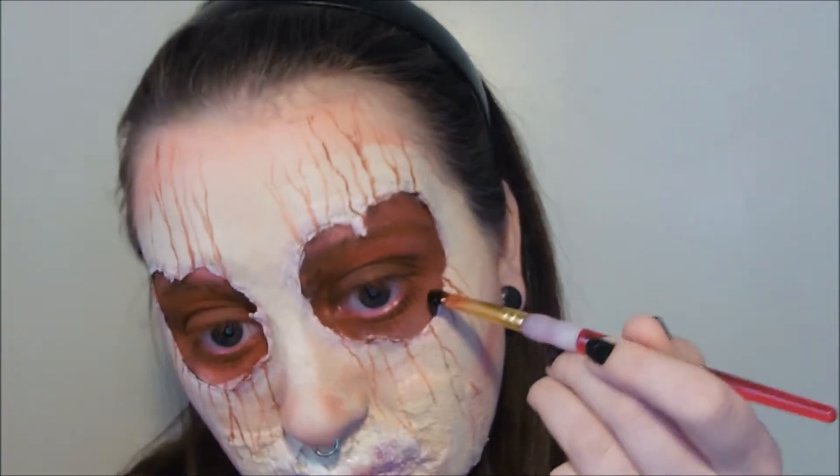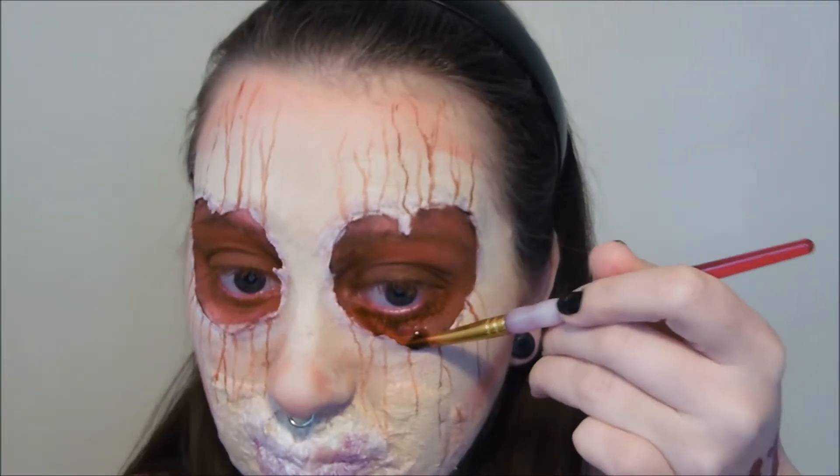For this step I tried using liquid lipstick to draw on a kiss shape but I wasn't happy with the shape of it so I wiped it off, covered it with a bit more foundation and we'll come back to that again once the foundation has settled in.